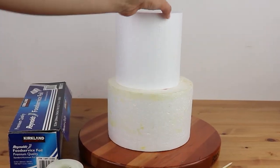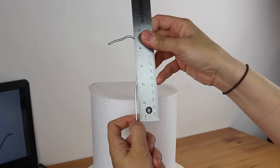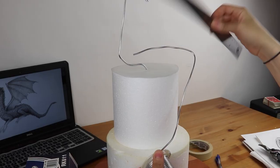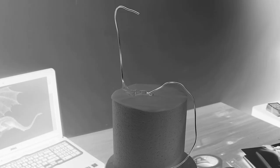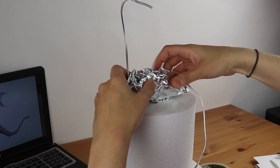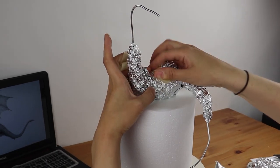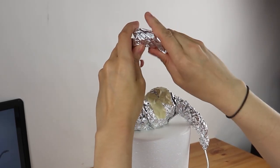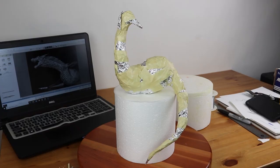I start by creating the armature for the dragon's body. Since it's going to be sitting on top of a 6 and 8 inch cake, I have both of those tiers in styrofoam to work on as I go, so when it's time to transfer it, it'll be the exact right proportions. I have one wire going from the head to the tail as the main support, and then I build up the shape and all that bulk with tinfoil. This is a cake topper, so there's no cake in it, but it will be sitting right on top of a cake in the end.